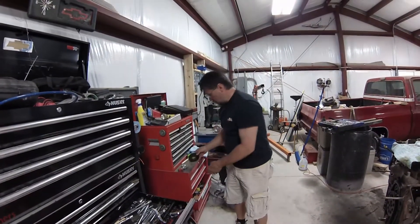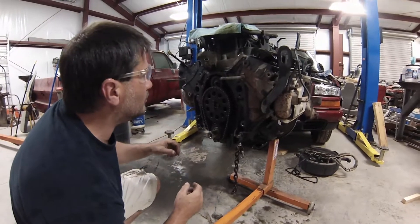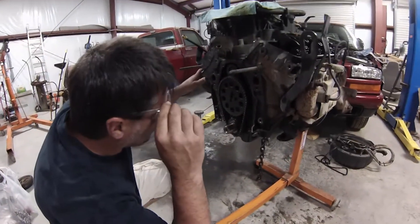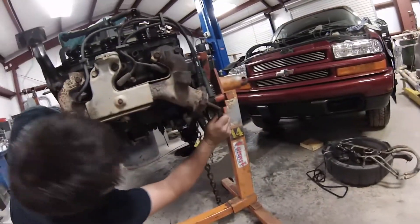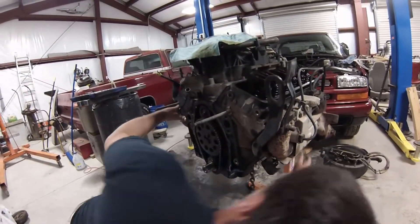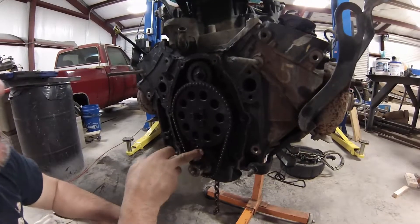Now what we have to do — it's keyed, so it's only going one way. What we have to do is get the timing chain lined up. We want to rotate it and get the dots lined up first so we know it's in time. You see right there? That mark and that mark are lined up.